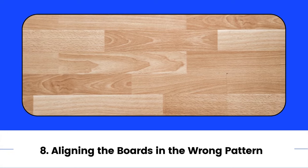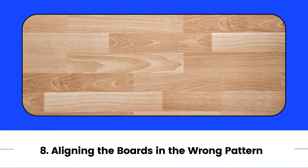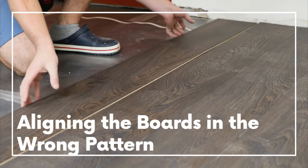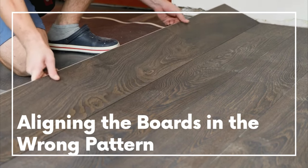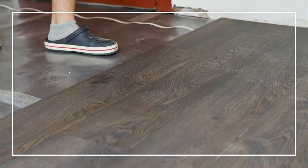8. Aligning the boards in the wrong pattern. The most important rule when installing laminate flooring is to follow the manufacturer's instructions. However, following this rule is not enough — you also need to pay attention to the pattern during installation. Always try to avoid a repeating pattern and align the boards randomly.